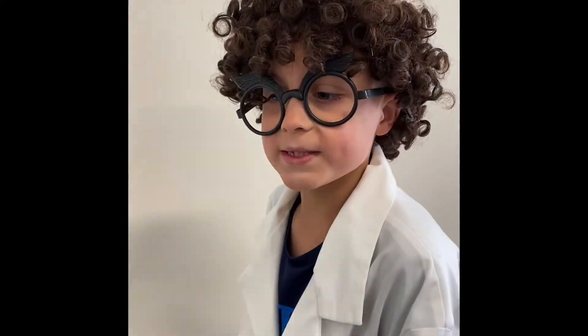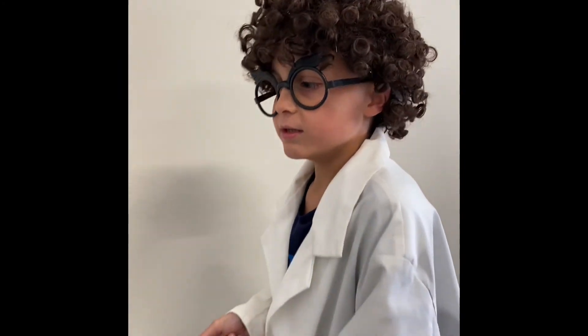I hope you enjoyed this episode of Dr. Z Science Minute. Bye.